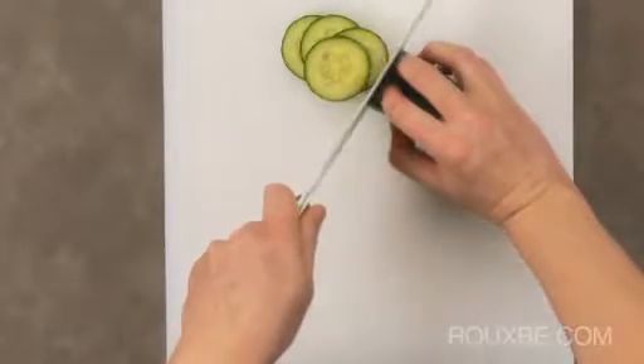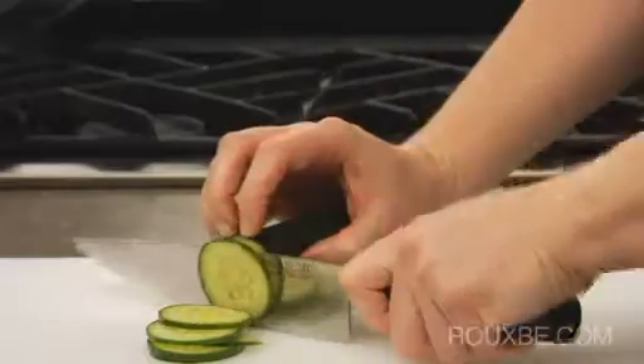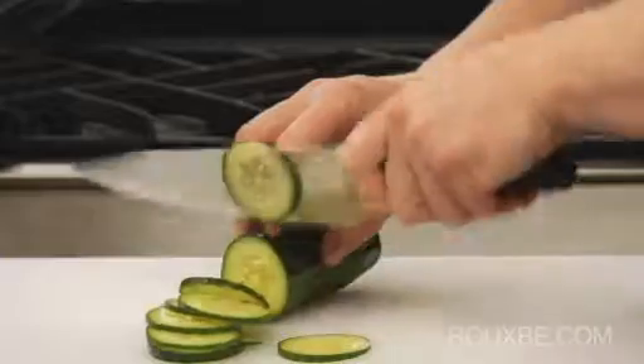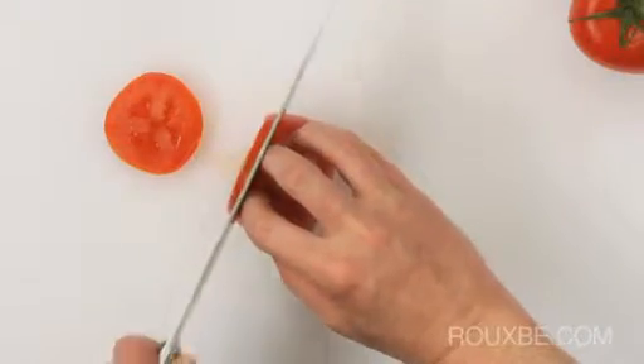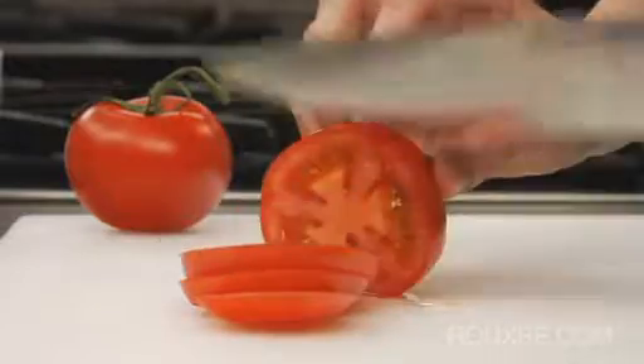The up-and-down technique has three main differences from the rolling technique. First of all, it's not a circular cutting motion, so you won't need to bend your wrist as much. Secondly, it uses the center of the blade rather than the sweet spot. Lastly, the knife blade is not anchored by being in constant contact with the cutting board.